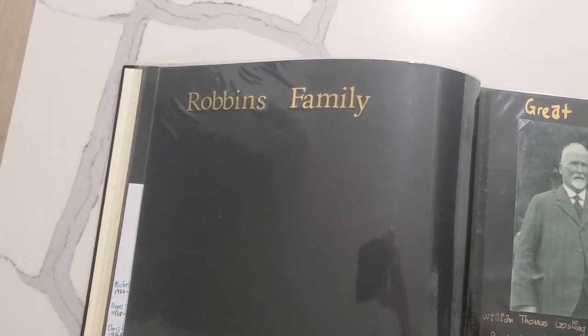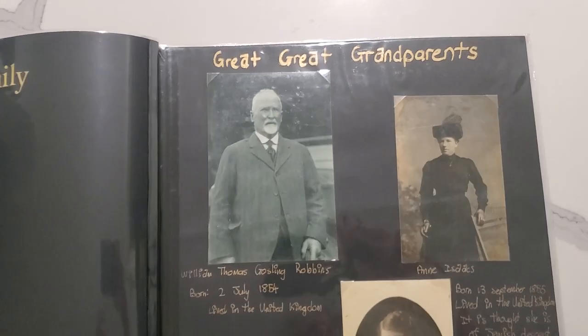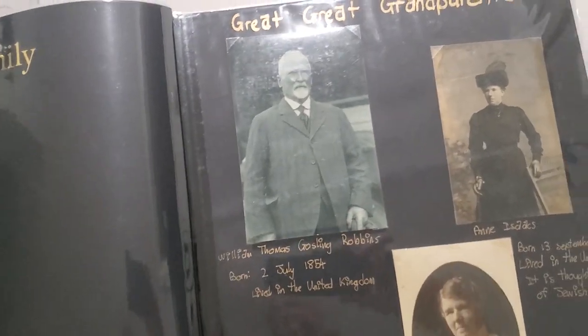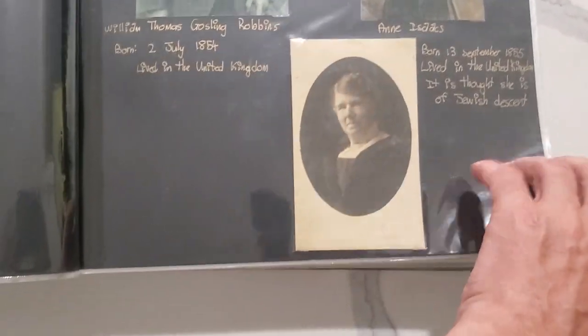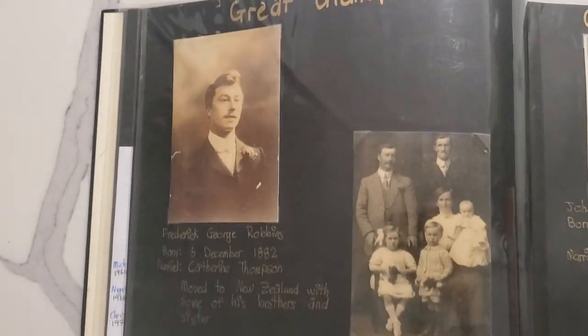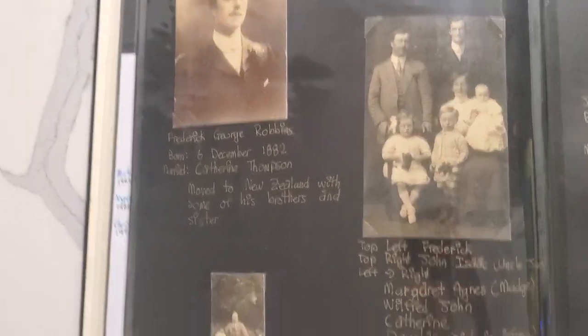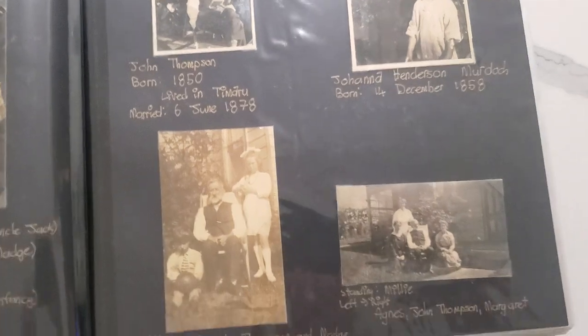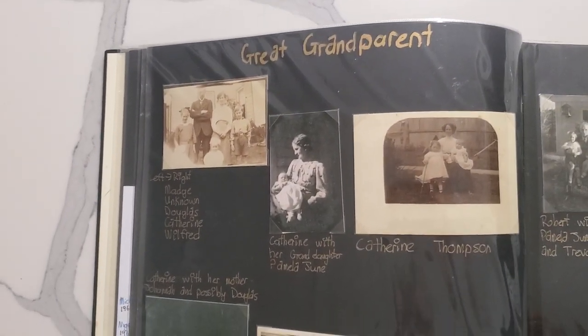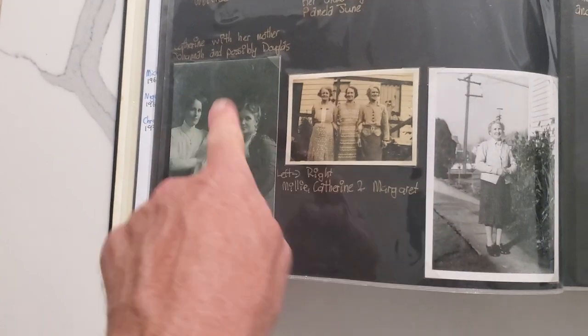Then it goes into Robin's family and then the oldest photos that we have. I'm pretty sure we got these photos from your mum, so I don't think we have anything that you don't have — great-great-grandparents and then great-grandparents. That's Frederick George there. I want to put something in to make it a little bit more logical on which side of the family the great-great-grandparents are.